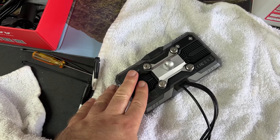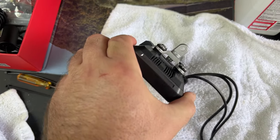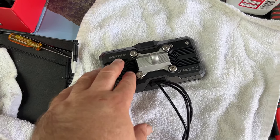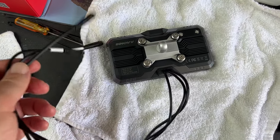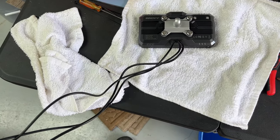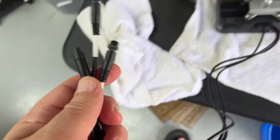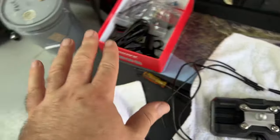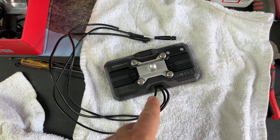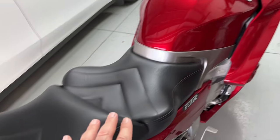First challenge will be where and how I want to mount this. I'm first going to disassemble everything so I can get a real good look at what we're working with and figure out what I want to do for putting it on the bike. Cable-wise it's pretty typical — a pretty good length so we don't have connections right up near the unit. I like that; easy to run and hide wires.